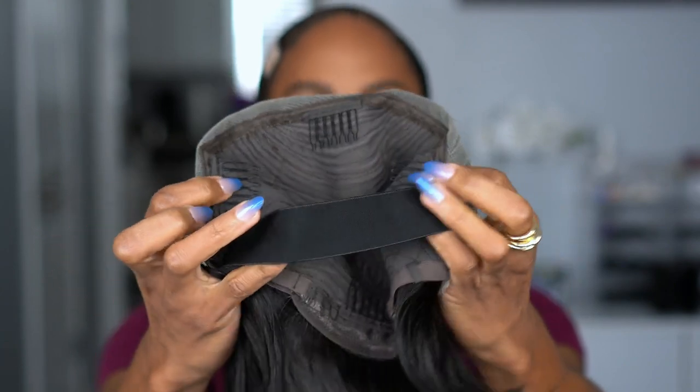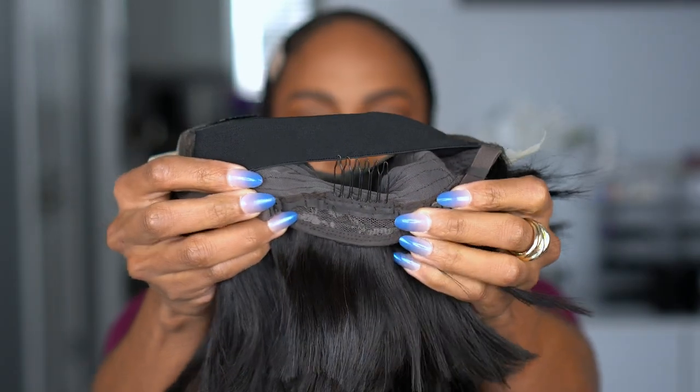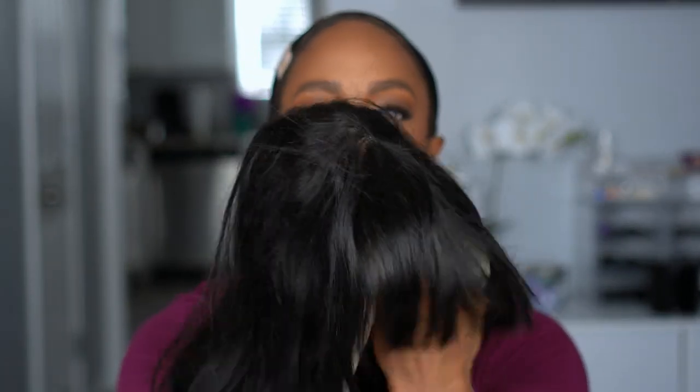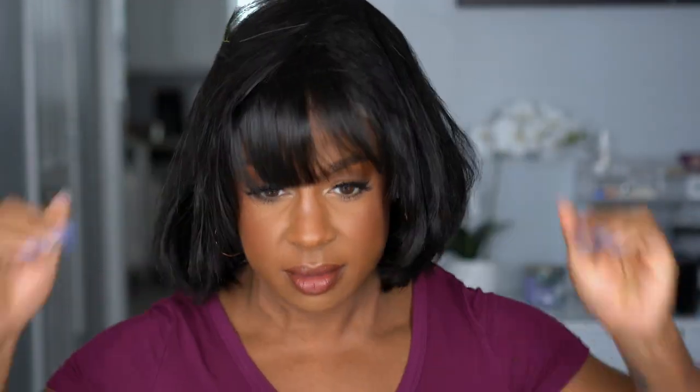You have a comb at the crown and combs on the side, then your elastic band and adjustable straps in the back — pretty standard construction for the rest of it, but the lace up front I have never seen. Since I have my wig grip I'm not going to worry about tightening the straps, and it has the adjustable band so it's supposed to be easy — let's see how easy.